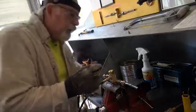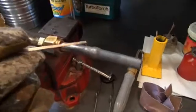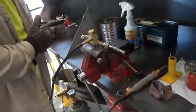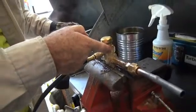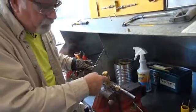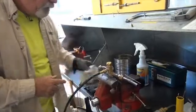Now I come back and look at my work. You see how nice and clean that is? There are no big drips, no runs, no errors. And you see the gel — that valve is really cool to the touch. That's how I know I succeeded in what I was trying to accomplish.